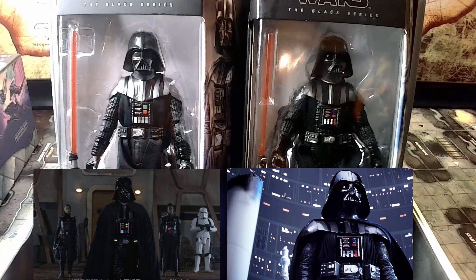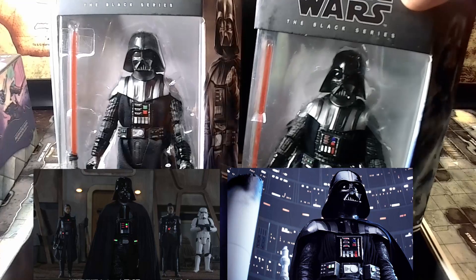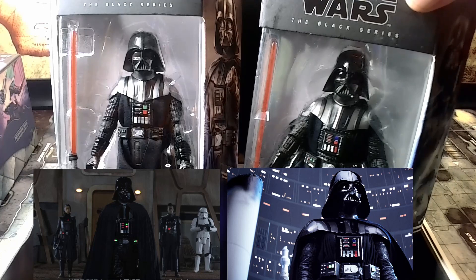I really like how Disney and Lucasfilm paid really close attention to detail when it came to both of these action figures and how accurately they are portrayed on screen. Starting with the Obi-Wan Kenobi helmet — the helmet is a little more curved around the brow and the eyes are a different color. The eyepieces in the helmet are a lighter tint than they are in the Empire Strikes Back, which has completely blacked-out tinted eyepieces.